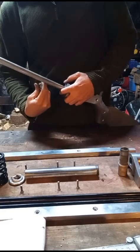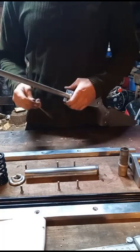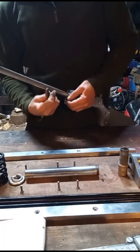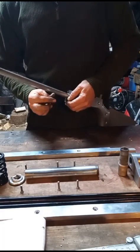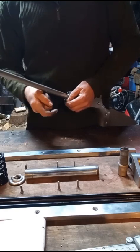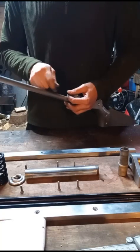Four of these. These are all M6 screws, I believe. They're tapered so they seat in the same place. One, two, three, four.